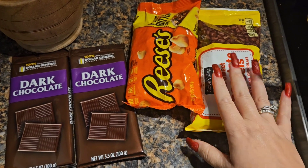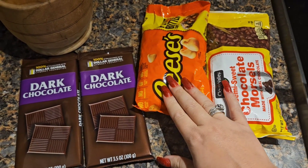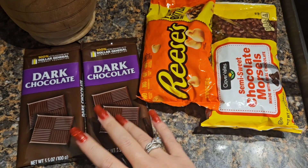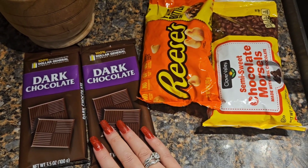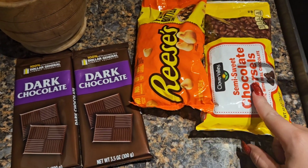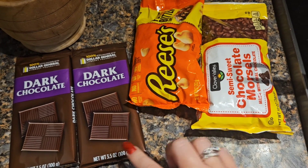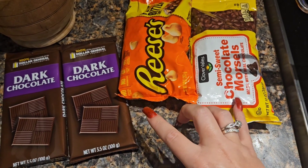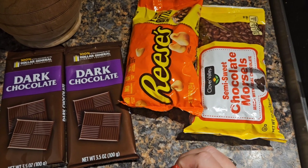Next, I'm going to add the whole bag of milk chocolate, a half a bag of the Reese's, and then I'm going to break these chocolate bars up and add both. I just couldn't find the bag of dark chocolate, but I like to mix the dark chocolate with the semi-sweet because it kind of makes it so it's not so sweet.